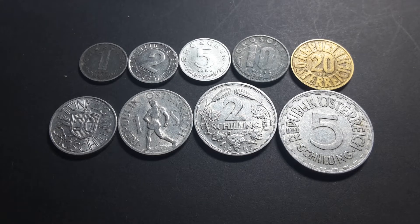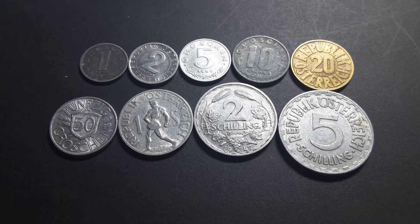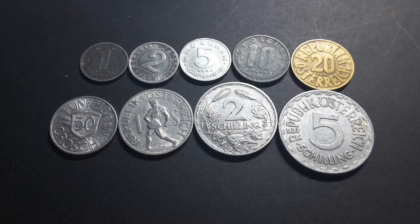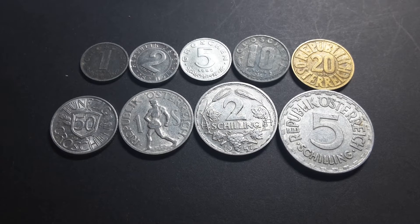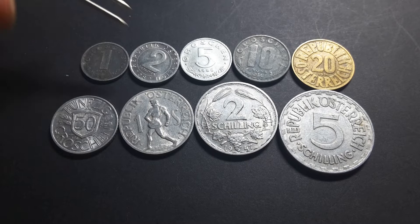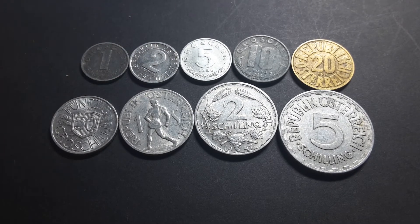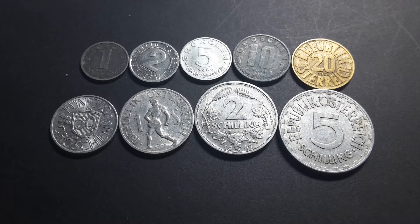Hello, this is Glenn again back with another video. Today I'm going to show you the Austrian coins that were used in the 50s. Now some of you looking at these coins will say some of these coins were used later than that — yes they were. We're talking about the 2 and 5 which were minted until 1994 but were not really used at that time.